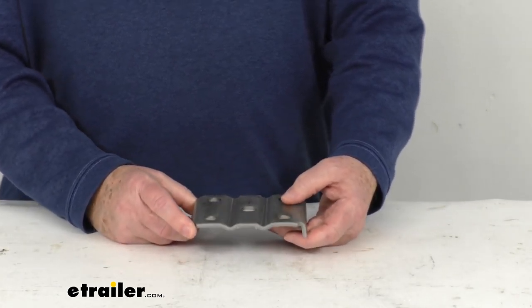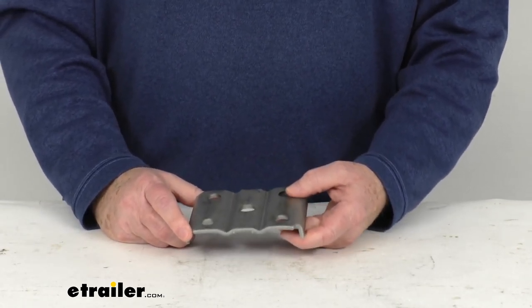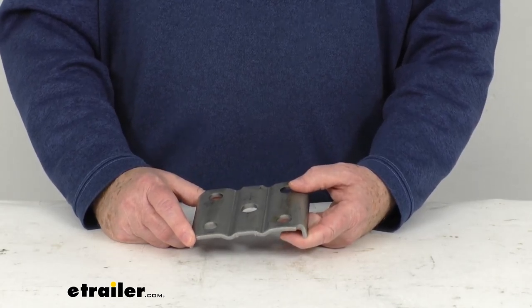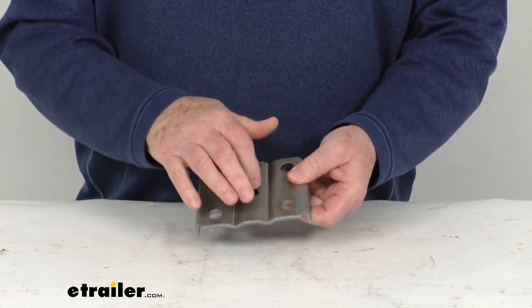Typically, the U-bolts and the plates are replaced together when you replace your springs. That is because the U-bolts are generally rusted and most often need to be cut off the suspension system in order to be removed.